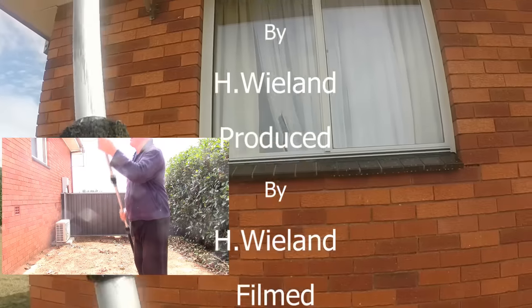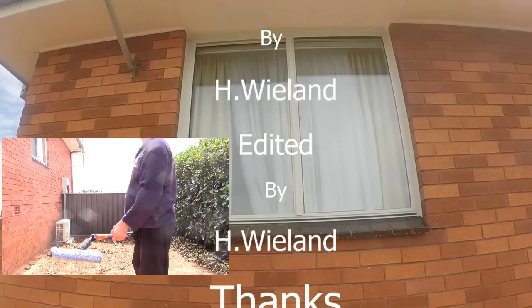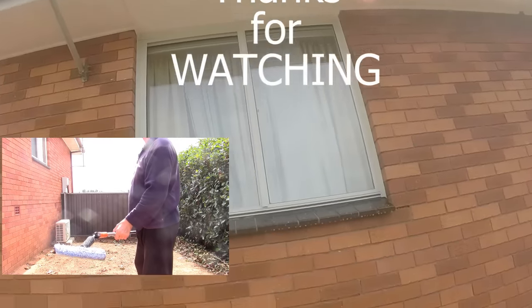Trying to squeegee with a pole — and I suppose that's about it.